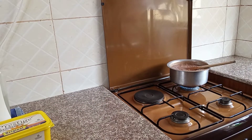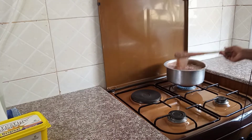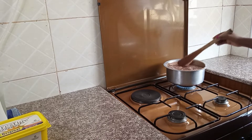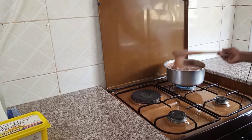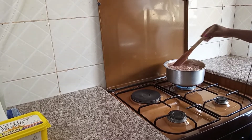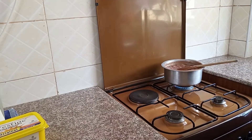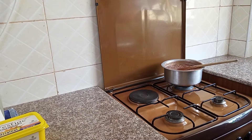We are going to give it two more minutes. Personally I love my porridge thick, but you can add some more water if you like it light. So we are going to turn off the heat.